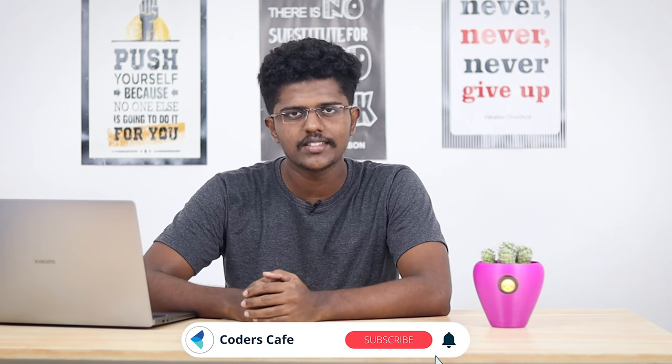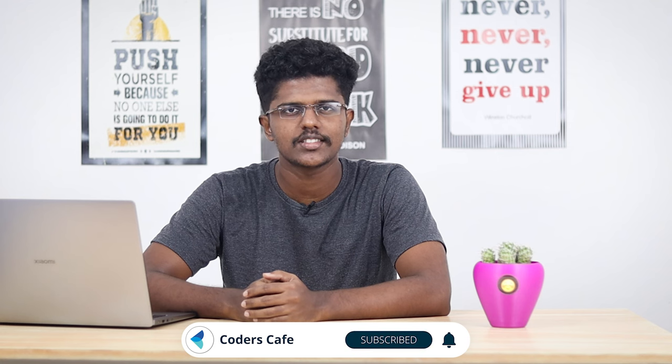Hey everyone, this is Nigel from Goddus Cafe. We are a team working on popularizing technology for everyone through our innovative projects. Are you a tech lover? Please subscribe to our channel to see more innovations like this.